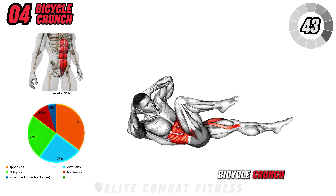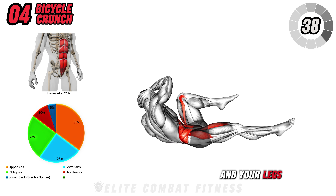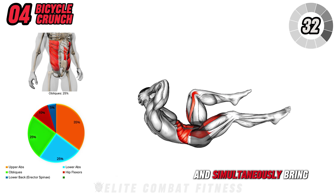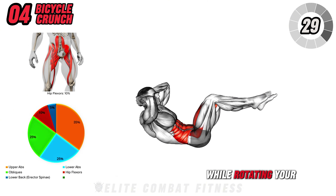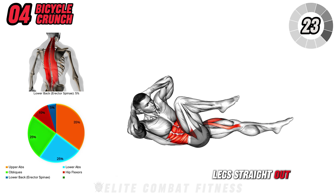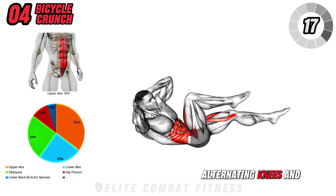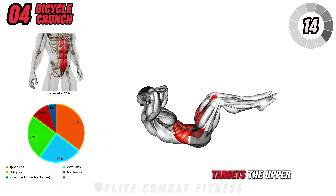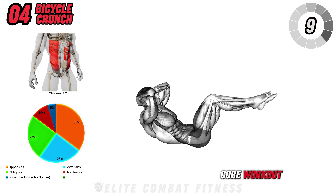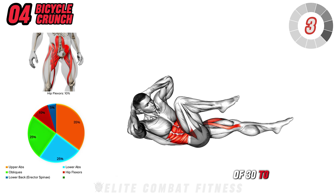Next, we have Bicycle Crunch. Start by lying flat on your back with your hands lightly resting behind your head and your legs extended. Lift your shoulders off the floor by engaging your upper abs and simultaneously bring one knee toward your chest, while rotating your torso to bring the opposite elbow toward that knee. Extend the other leg straight out, keeping it off the ground. Switch sides in a smooth cycling motion, alternating knees and elbows. This classic exercise targets the upper and lower abs while emphasizing the obliques, providing a full core workout. Focus on controlled movements rather than speed. Perform three sets of 30 to 45 seconds.